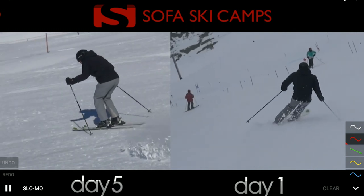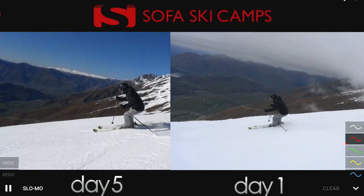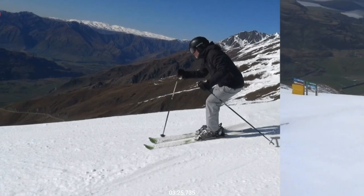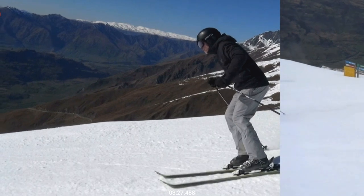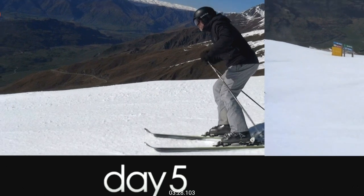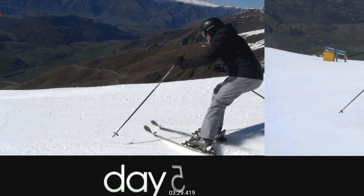A cleaner movement forward into the new turn helps us find the outside ski earlier. Same skier, different shot — have a look at what's going on on the left. Commitment to move forward into the new turn, down the fall line, neutral over both skis — now he's starting to etch the outside and step on it more. He momentarily loses the outside, but then the outside starts to perform and pull, and now the outside ski is the boss.